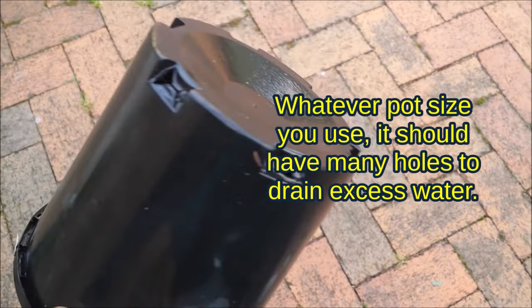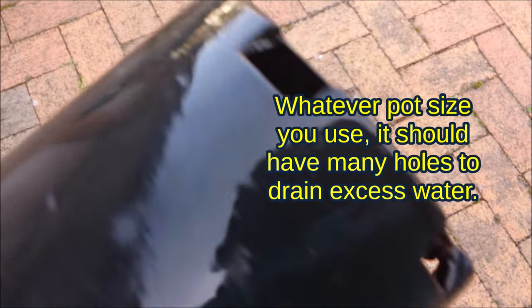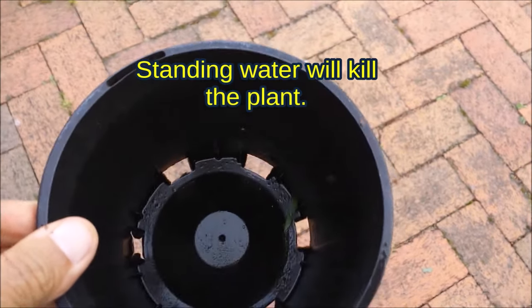An important point to keep in mind is that whatever pot size you use, it should have many holes to drain excess water. Standing water will kill the plant.